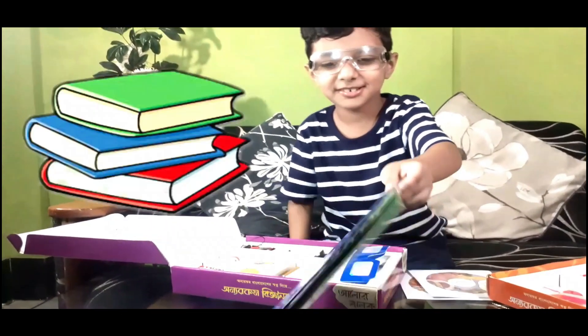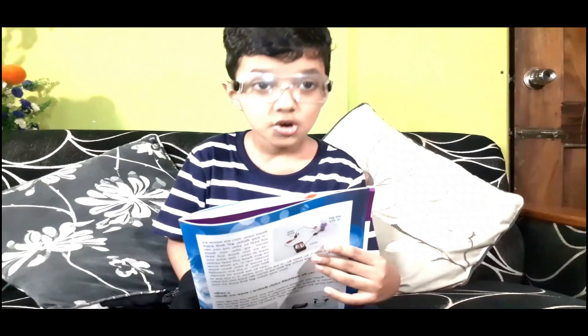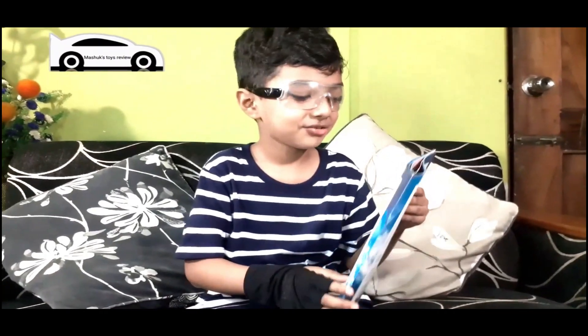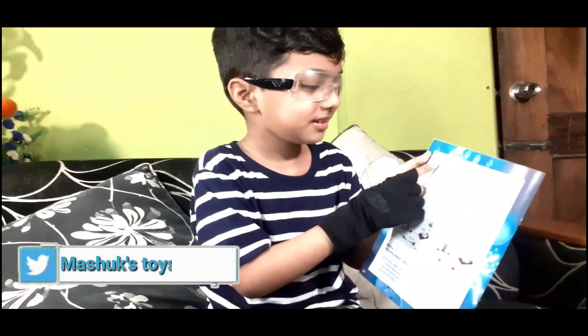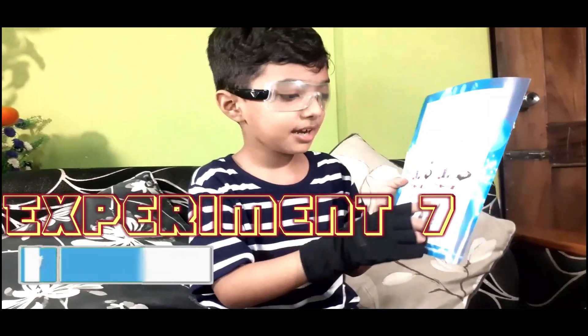Let's read one of these books. Two hours later. Hi guys, I just finished reading this page - I read all the pages, but not all the pages. I'm gonna do experiment number 7: how to make a homemade fan. I showed you this blade earlier and I'm gonna make it.